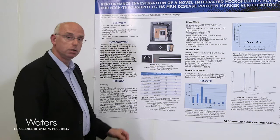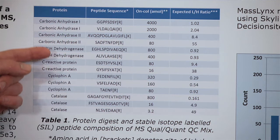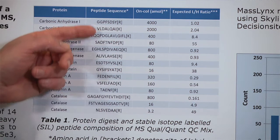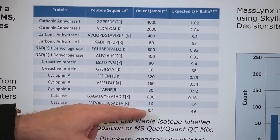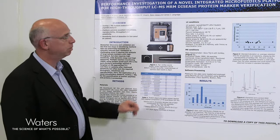The samples used to test the IonKey system are shown in Table 1. These consist of a range of peptides produced from the digestion of the proteins listed in the table. As well as native peptides, we have a series of stable isotope labeled analogues added to the sample to give the expected ratio shown on the right-hand side. The amount of material applied on column in attomoles ranges from 3.2 attomoles for the lowest peptide to 4,000 attomoles for the most intense peptide, covering a typical wide dynamic range seen in a protein biomarker verification experiment.